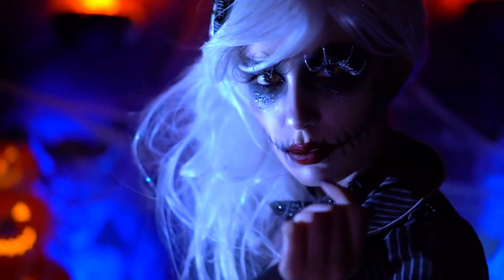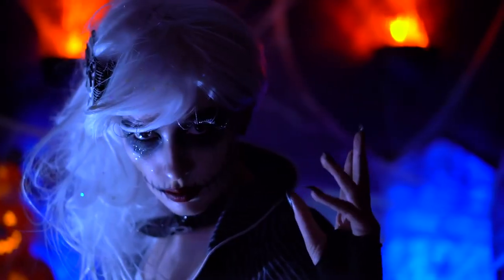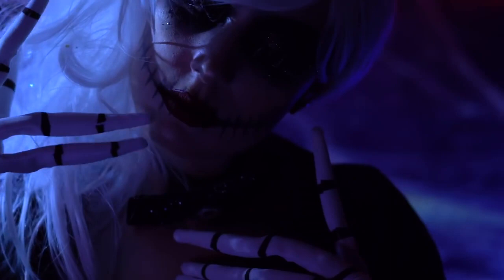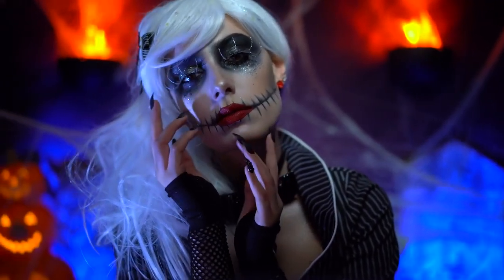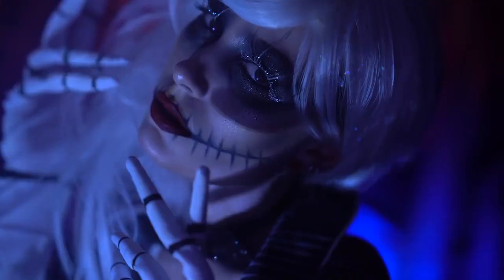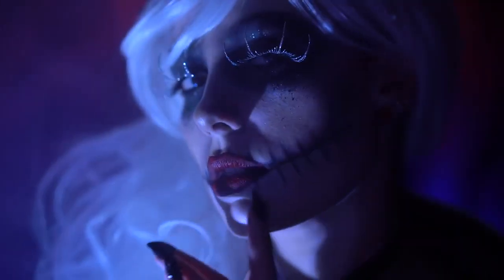This is the final glam Jack Skellington Halloween makeup tutorial. If you loved it, be sure you give this video a big thumbs up and subscribe for more tutorials. Thank you all for tuning in to my boo-tiful Halloween, and I'll see you next time.